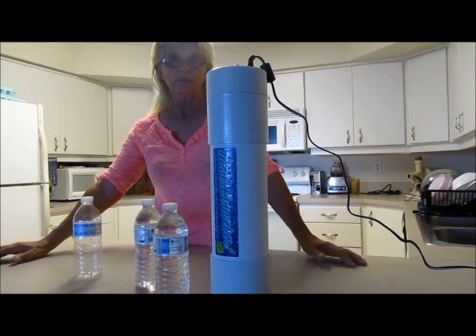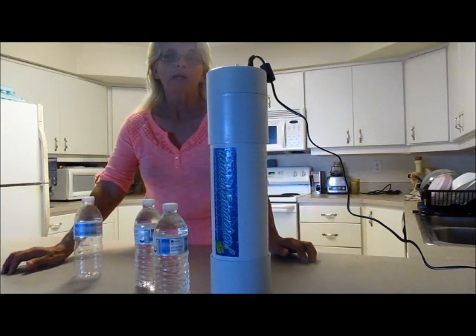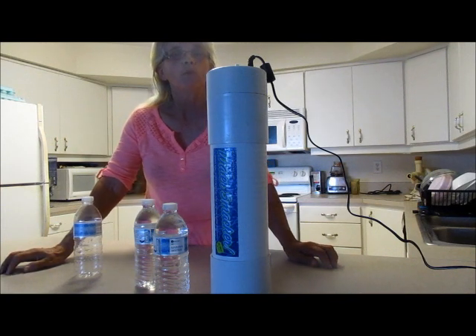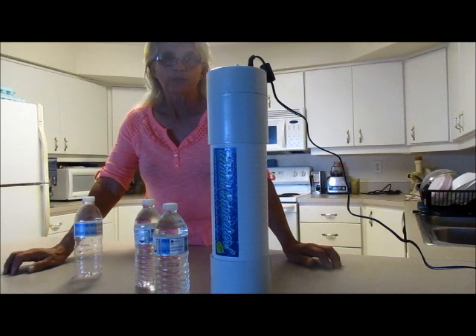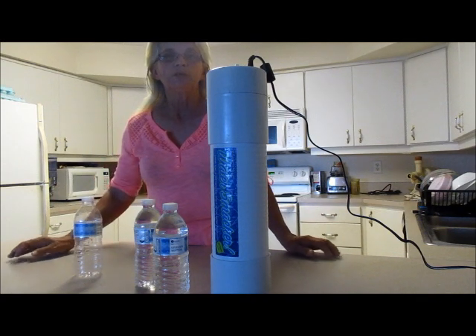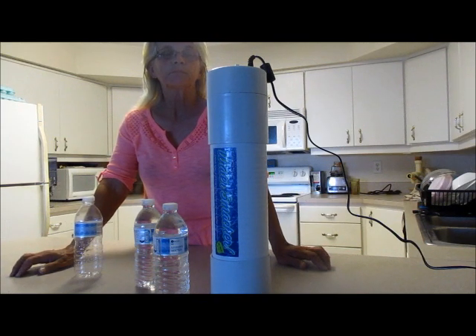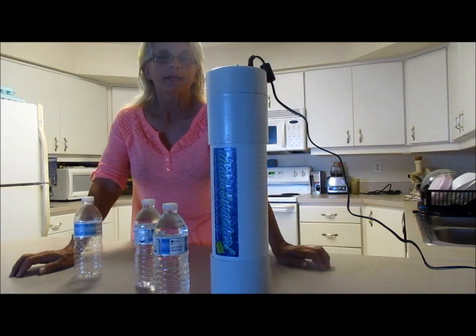This is Katharina Ray with raymanornaturalmarket.com. I would encourage everybody to take a look at my site and put 'water smacker' in the search bar at raymanornaturalmarket.com, and you'll see a full description of what the water smacker is.